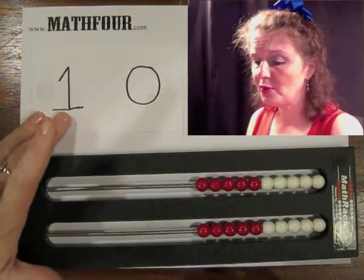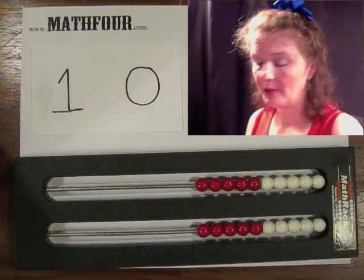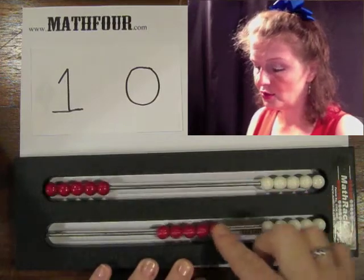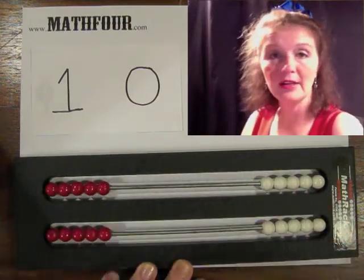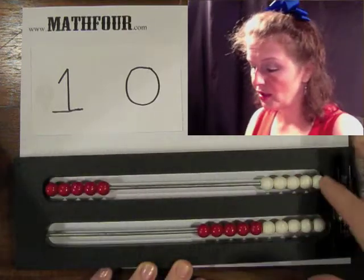When you start with the 10s with the math rack — I'm using a math rack 20, by the way — you can either do two sets like this to visualize the 10, or you can use the top row.